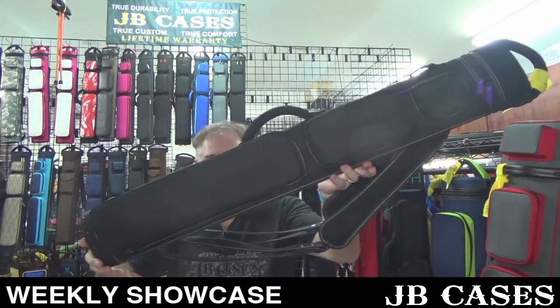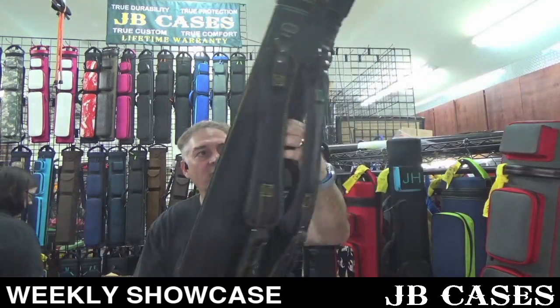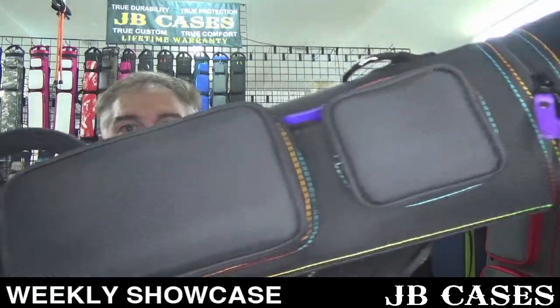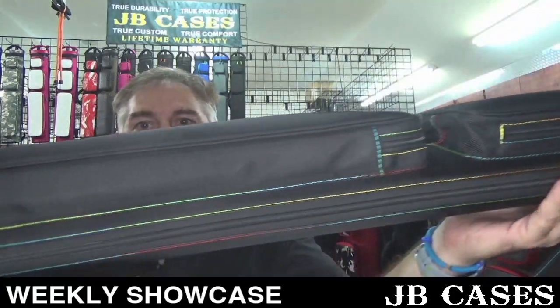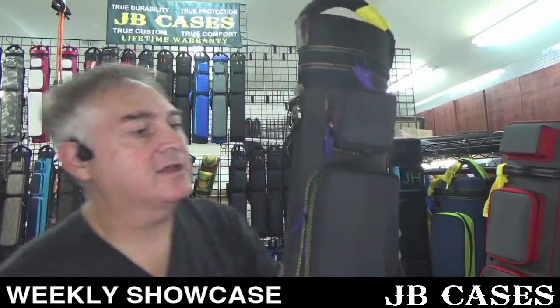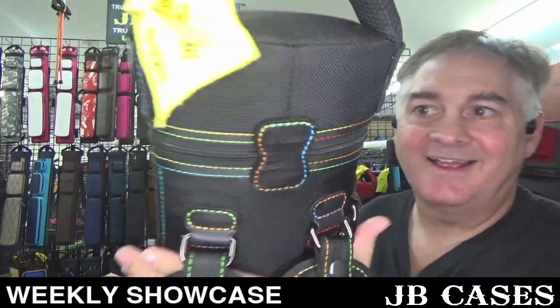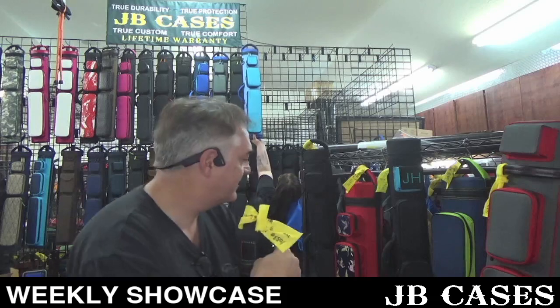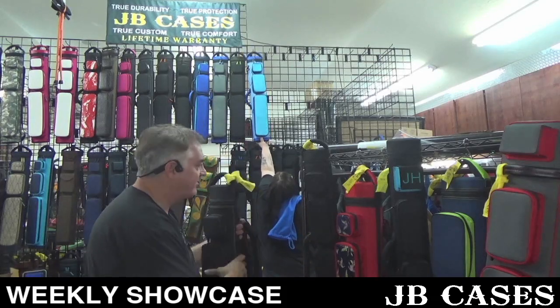This one here is a two by five, three by four, all black with purple zipper pulls and rainbow stitching. Look at the stitching on here — this rainbow stitching is pretty cool. Look at the back — isn't that neat? This one's got a taller lid with a ball holder and a purple interior. Somebody's feeling out their wild side.